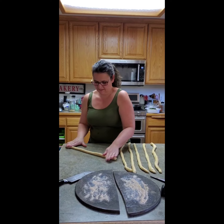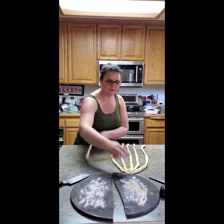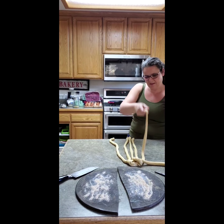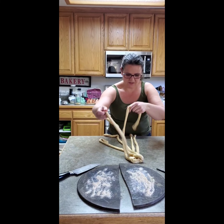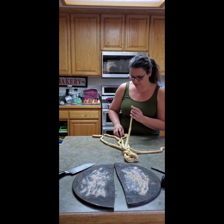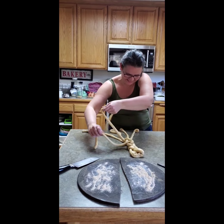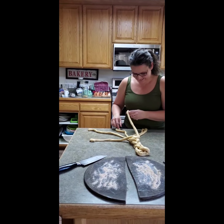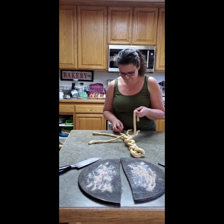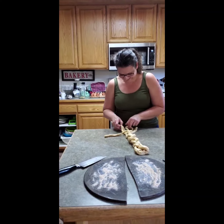We're going to get six ropes and braid it like hair — it's a six-braid. Connect them at the top, press them, this one goes down in the middle, over, down in the middle, and you just continue that all the way down. This dough is stretchier than normal, so it's a lot longer than I'm used to — it keeps stretching. So the next one I won't roll them out as long.